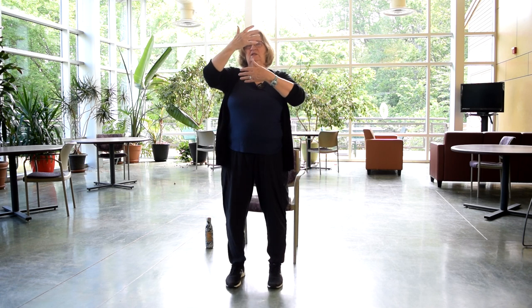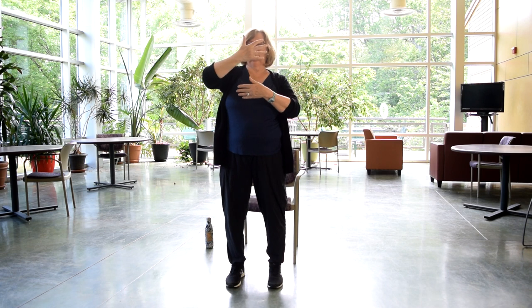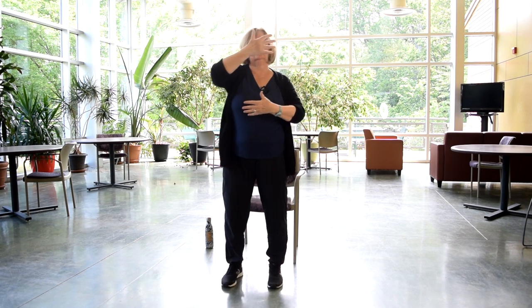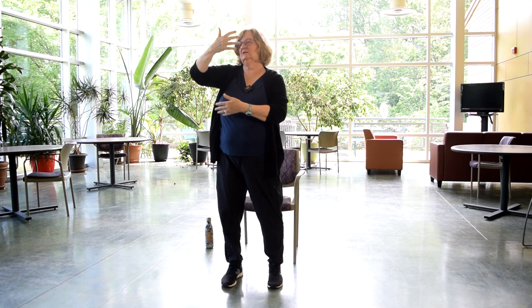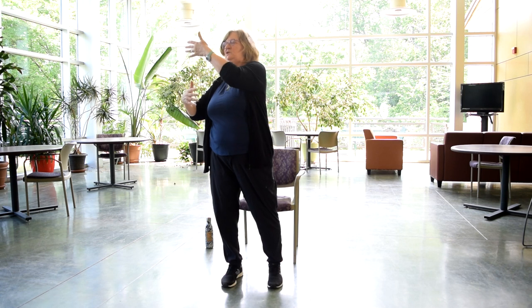Arms down, relax. Now we're going to have our hands in front and focus on our top hand. This is called watching clouds passing by. My right hand is on top, I turn to the right, then I switch — left hand up, turn to the left. Relax the legs, knees can bend. Just focus on that top hand. If you ever laid on the grass as a kid and watched the clouds going by above you in the sky, that's what we're doing here.